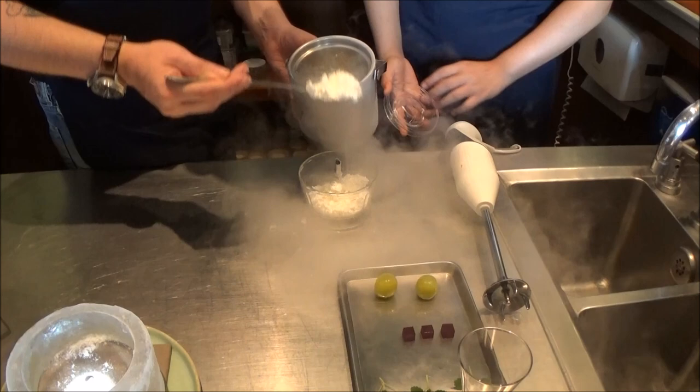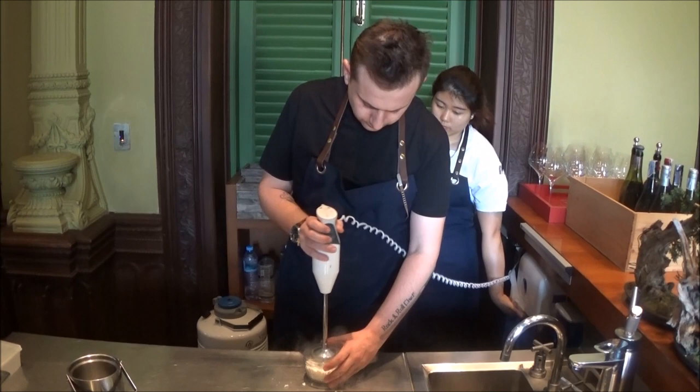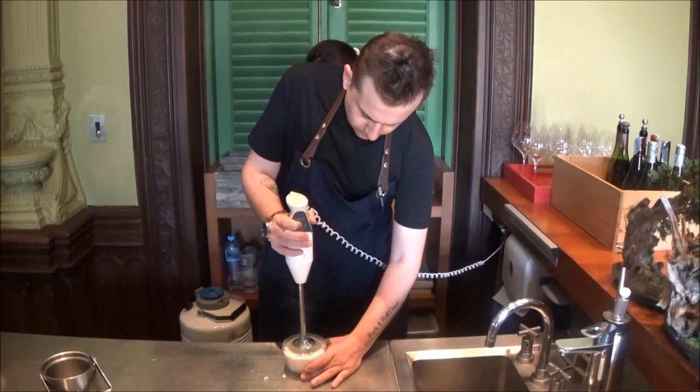Now we add our yogurt mousse, which has been cooked with the nitrogen, and we will blend it and turn it into snow. This will be the yogurt snow.